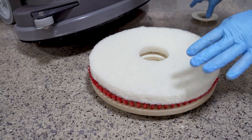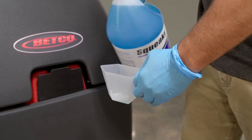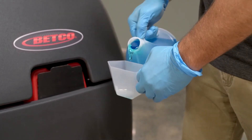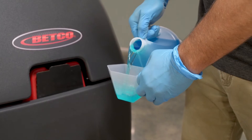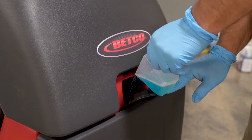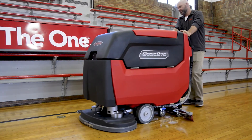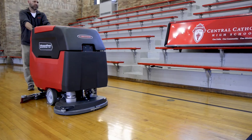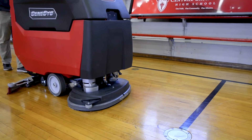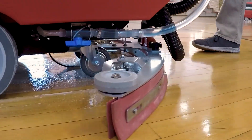For auto scrubber application, place a white or microfiber pad on the pad driver. Fill the auto scrubber with clean, cool water and add Squeaky or Game Time cleaner at a ratio of two to four ounces per gallon, depending on floor conditions and soil load. Begin scrubbing the floor, always trying to clean with the grain of the wood, overlapping slightly with each pass. Do not use excessive water, and make sure the squeegee is down and the vac motor is on and working properly.